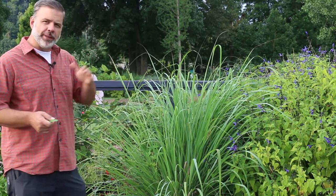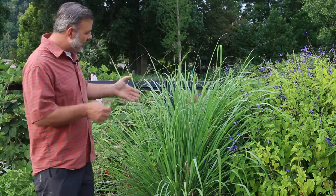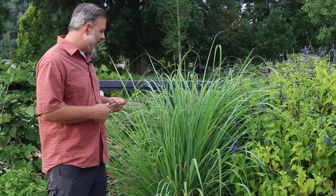Here in zone 6B/7A we've actually had this plant over winter in most winters. But you start looking this plant up and it says hardy to zone 10. I'm going to tell you that we've had this plant in the State Botanical Garden of Tennessee over winter in zone 7 pretty well in a little bit of a raised bed with good drainage, and we can make that happen.